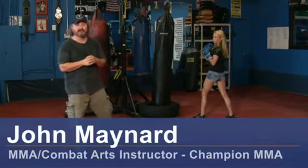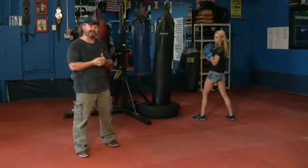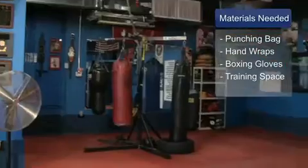Hello, my name is John Maynard, owner and operator of Champion Martial Arts and Fitness in Wilmington, North Carolina. My assistant today is Julie, and we're going to be going over some basic kickboxing techniques. For this you will need a good punching bag, good hand wraps, good gloves, and a safe place to train.